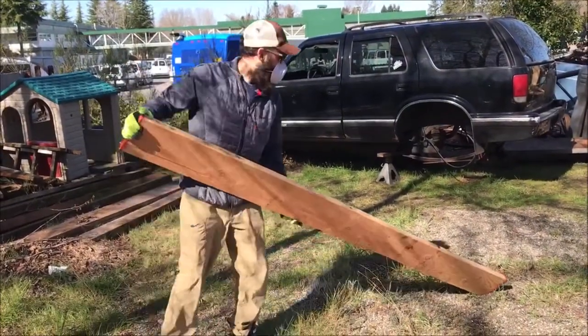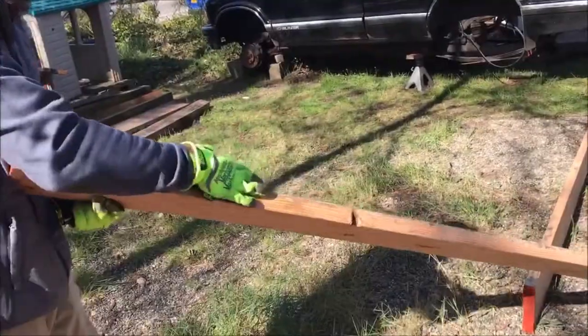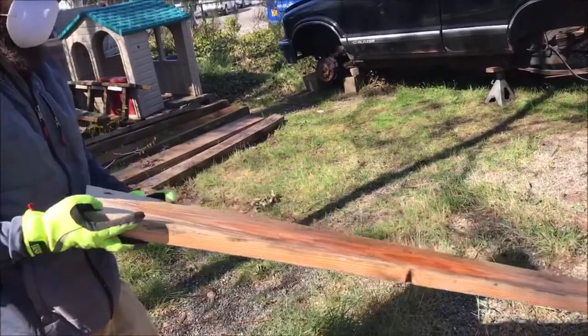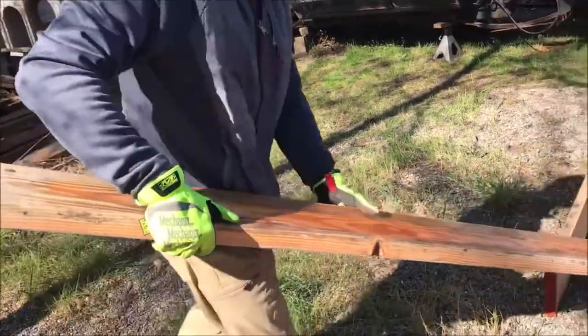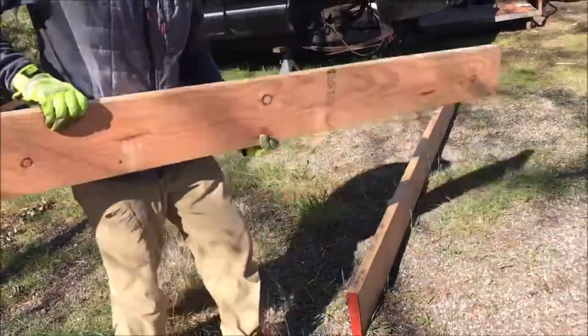First thing to look at is your board and figure out which end you want on the top, the face, and the bottom. If there's any rough edges or nasty spots, I try and put them inside and on the bottom just so they look pretty.